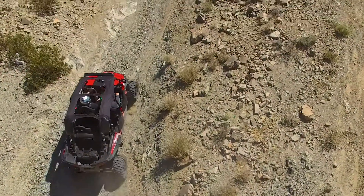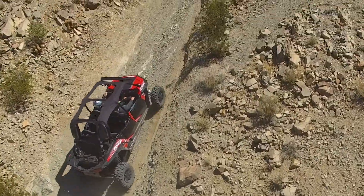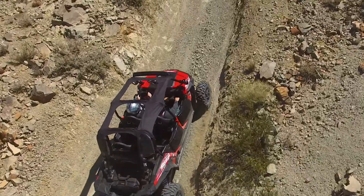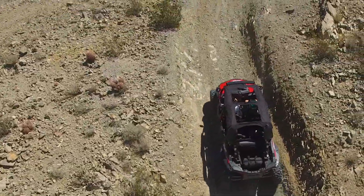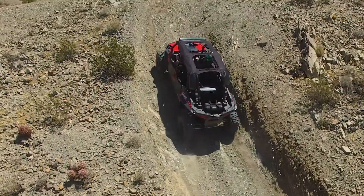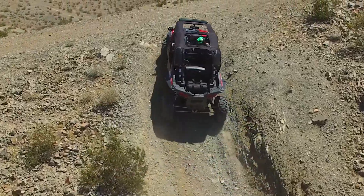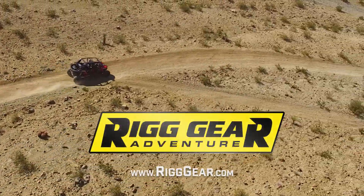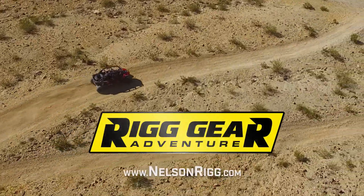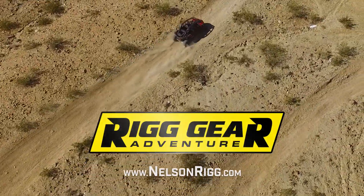All Rig Gear products are designed for the roughest terrain for your UTV, ATV, or adventure motorcycle. Built by NelsonRig, the leading motorcycle luggage manufacturer for the past 30 years. The Rig Gear RG100 comes with a five-year warranty. For more information, please visit your Rig Gear dealer or go to www.riggear.com or www.nelsonrig.com.